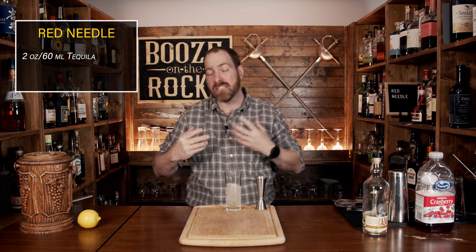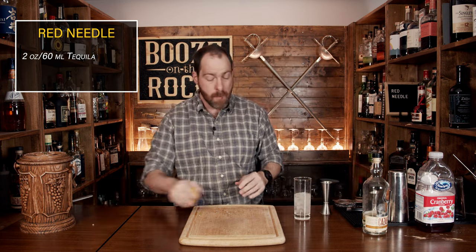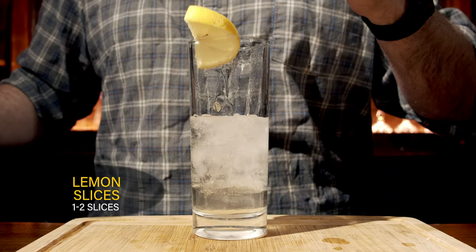His next ingredient is lemon. Now you might be confused thinking he wanted lemon juice, but no — we actually need a slice of lemon. Grab yourself a lemon, cut a slice, cut that in half, and put both halves into the glass.